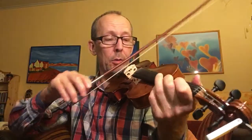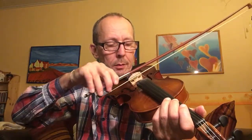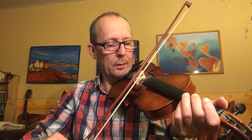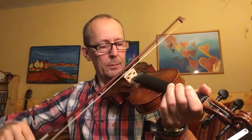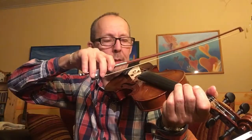Hello everybody, this is part 6 of my attempt to learn the fiddle. Today I try to play just the D string but also the A string. That's really difficult to change.